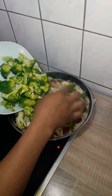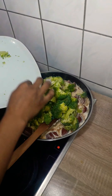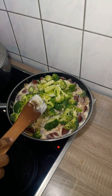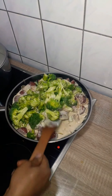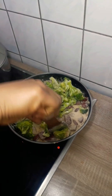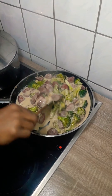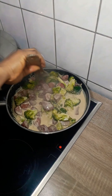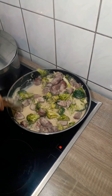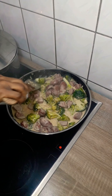Next I added my broccoli. When I'm making vegetables I don't like them overcooked or soggy — I like the broccoli crunchy when eating it. So I simmered it for less than three to four minutes. Then I added my pasta, which was half cooked at this point.